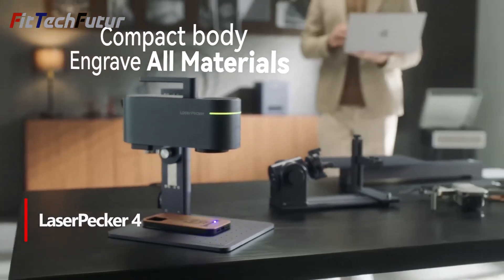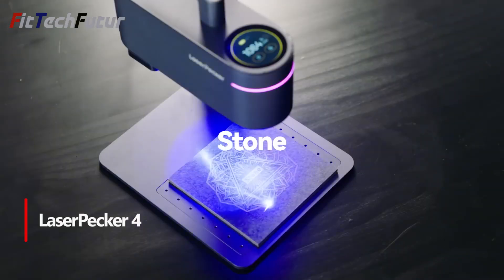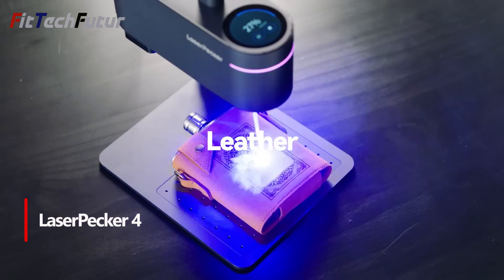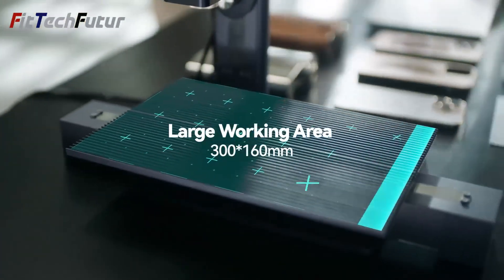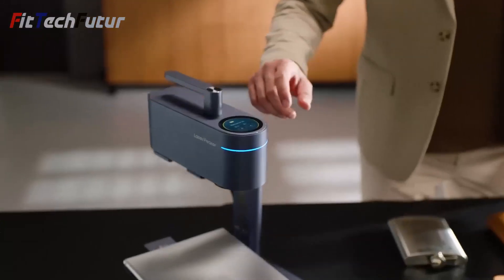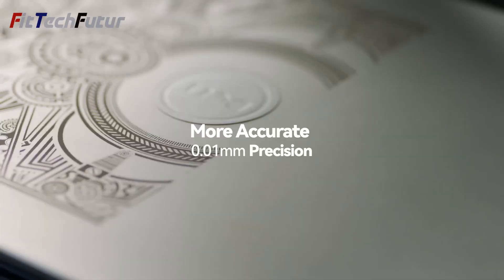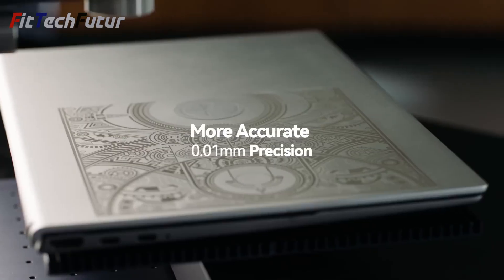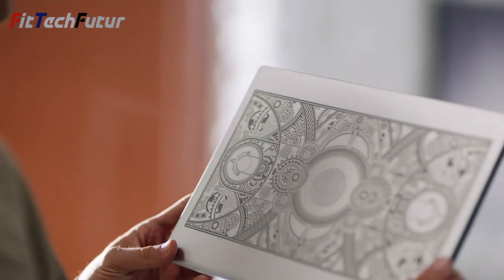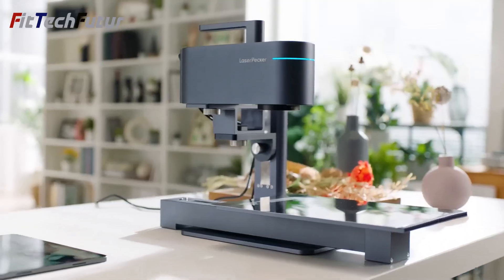1. The LaserPekker 4 is a revolutionary handheld dual-laser engraver that offers unparalleled versatility and precision. With its compact size and lightweight design, weighing just 4kg, it allows for convenient engraving on various materials anywhere, anytime. Boasting advanced technology and a user-friendly interface, it enables seamless switching between laser sources and precise control over engraving, cutting, and marking operations. With its impressive power and speed, it outperforms traditional engraving machines, saving time and enhancing efficiency.